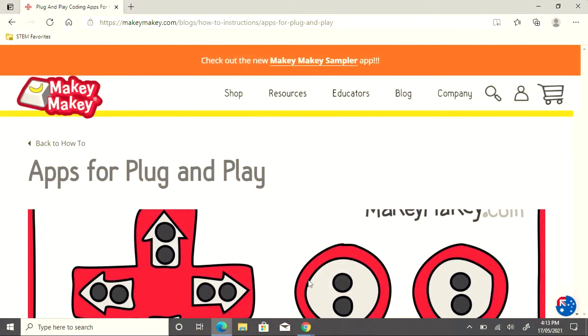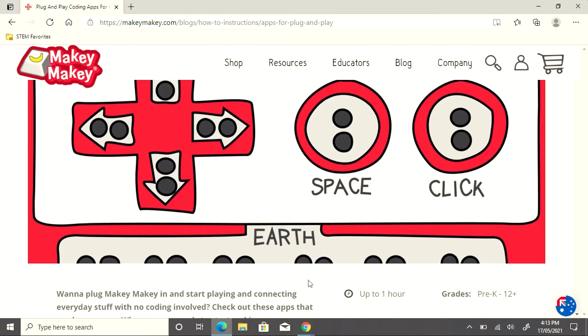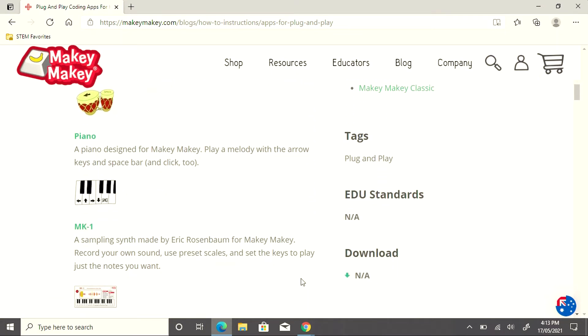There are also plug and play options that have already been coded for the Makey Makey to use. These are found on the Makey Makey Labs website. For example, today we've loaded the apps for plug and play and we're going to scroll down to the piano.